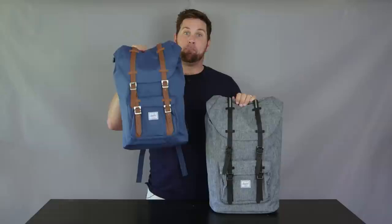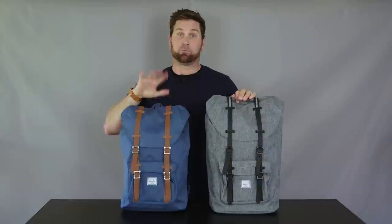Hey, my name is Ben. Welcome to Benny's Boardroom. This is the Herschel Little America mid-volume backpack.